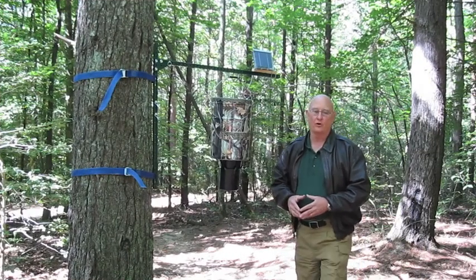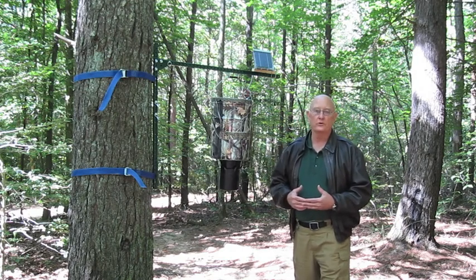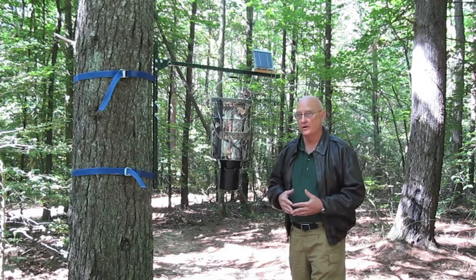Good morning, folks. My name is Gary Lux, and I'm here to demonstrate the Cold Mountain Mill trail stand made by coldmountainmill.com.